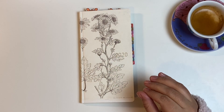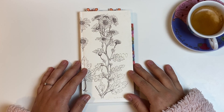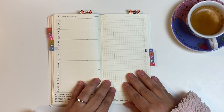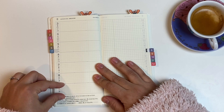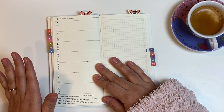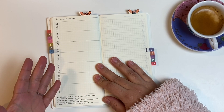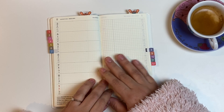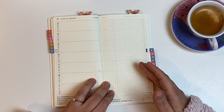The second pro for the Hobonichi Weeks is the weekly layout. That's something really important because it's called the Hobonichi Weeks. I just love that here on the left side you get all the days of the week with equal amount of space on each day, including Saturdays and Sundays. I love this because I hate those planners where you get a smaller space for the weekend, and I usually have a lot going on on those days.